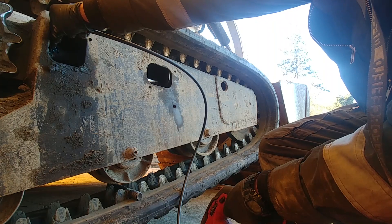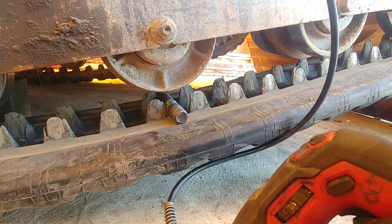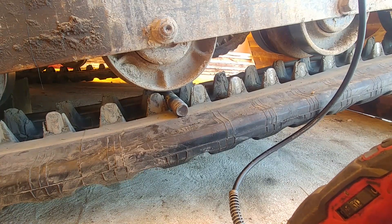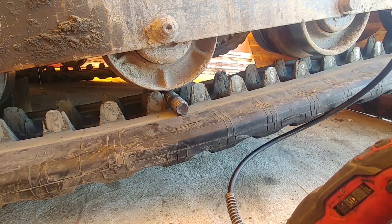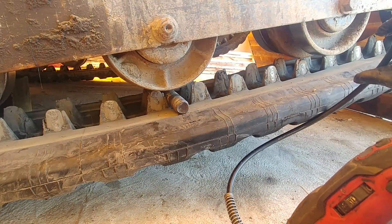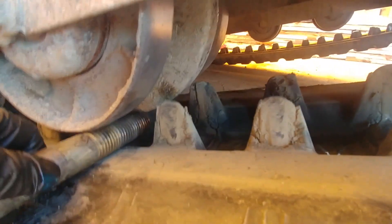Remember that tension is essential for the longevity of your tracks and undercarriage. A loose track will come off. Too tight and you will experience a lack of power, and it will put extra wear on the undercarriage — the rollers, sprockets, and the hydraulic motor itself.